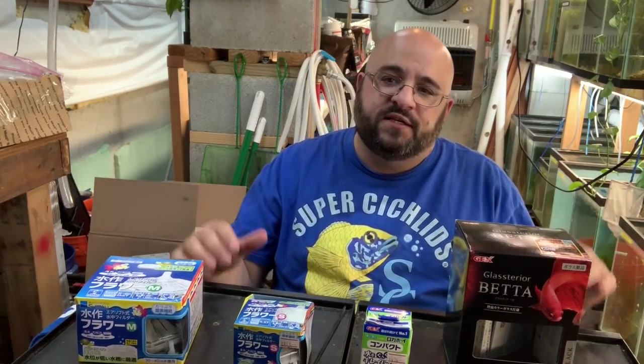In today's video, fishy folks, we are going to talk about stuff I bought in Japan for the fish room. I bought a couple of things and I want to show them to you.